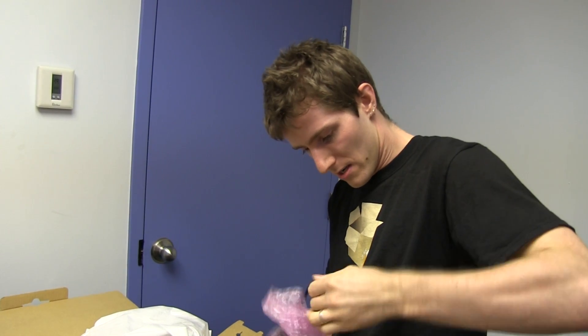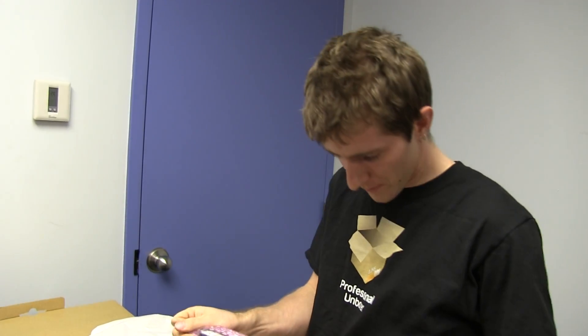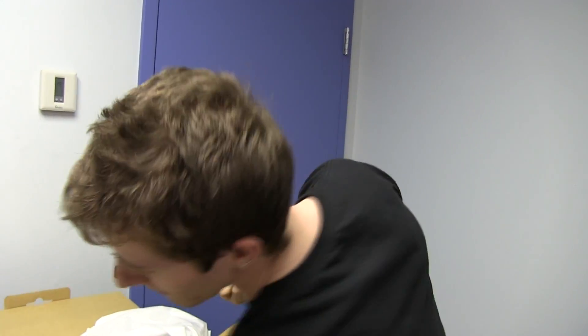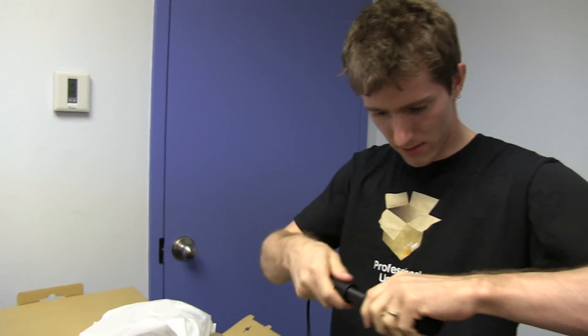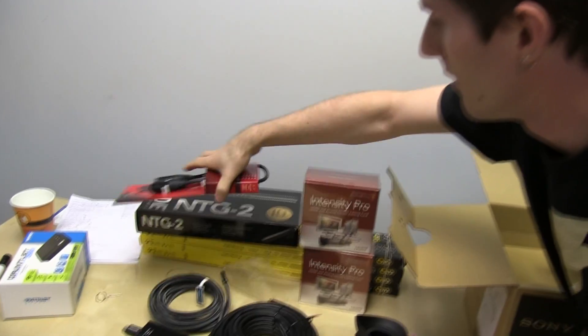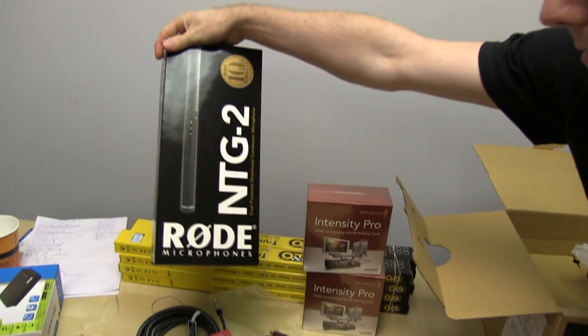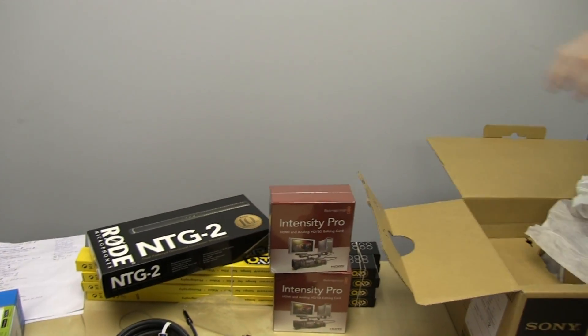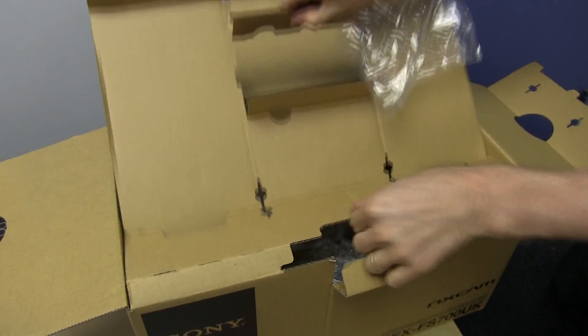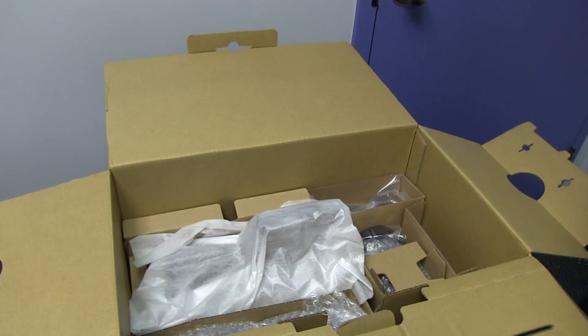It comes with a microphone — there's the mic that matches the foam windscreen. However, we're going to use a different mic: the NTG2 from Rode. That one comes with a 10-year warranty — see, they understand how to stand behind an expensive product. This camera is like $8,500 and they give you a one-year warranty.